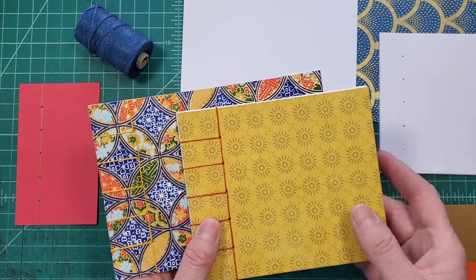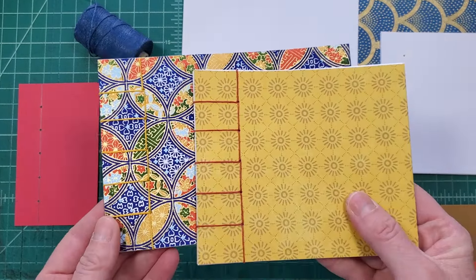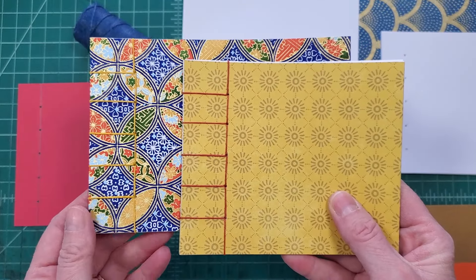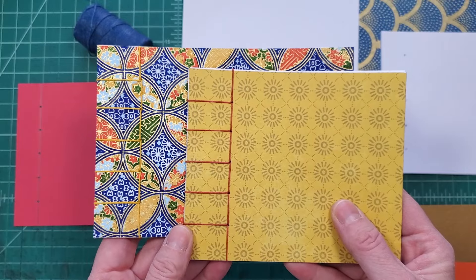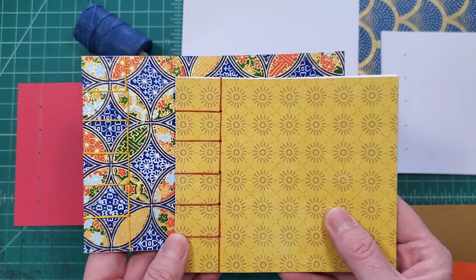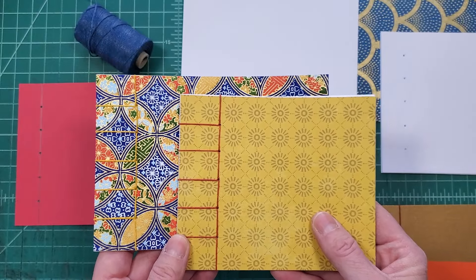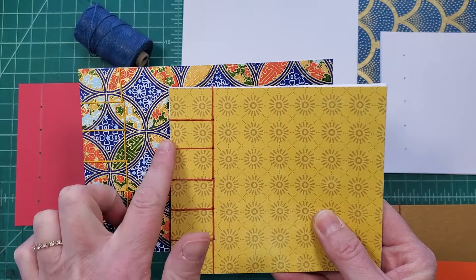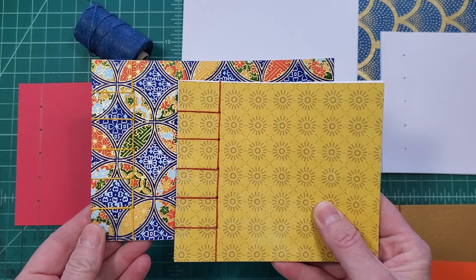Hello and welcome back to the Stoneburner Books YouTube channel. Today I am going to show you how to make these bindings. This is called a Japanese stab binding, and specifically it's the noble binding. There are multiple different kinds of stitches you can do, but this one — the square pattern — is called the noble binding.